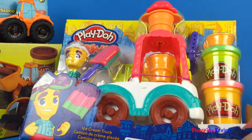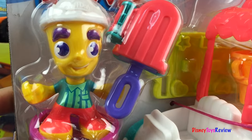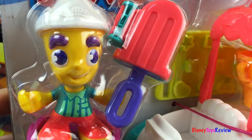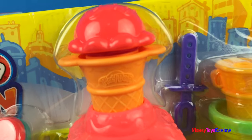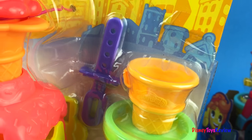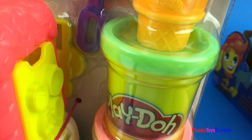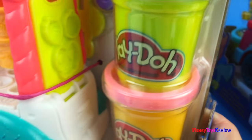Let's check out the ice cream truck. The ice cream truck also comes with a man, and look — he's got a huge Popsicle! And we can make some ice cream. This set comes with extra cones and extra Popsicle sticks and several different cans of Play-Doh.